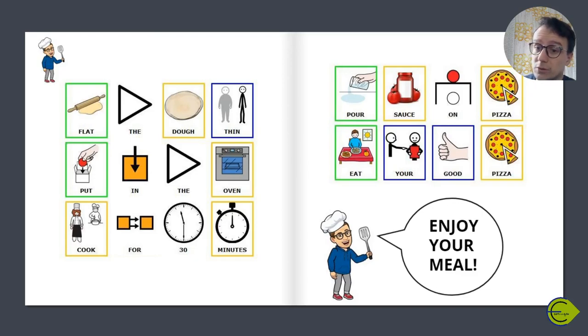Pour sauce on pizza. Eat your good pizza.